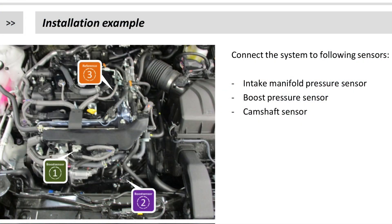The final graph shows how easy it is to install this box to the intake manifold pressure sensor, boost pressure sensor, and camshaft sensor.